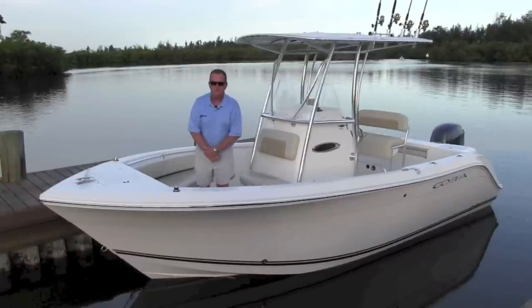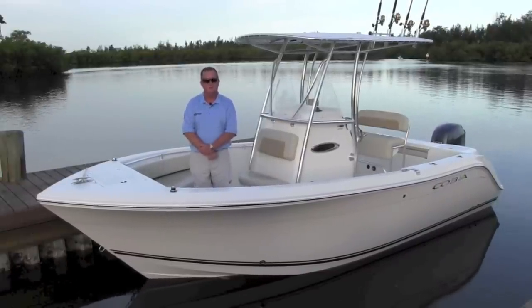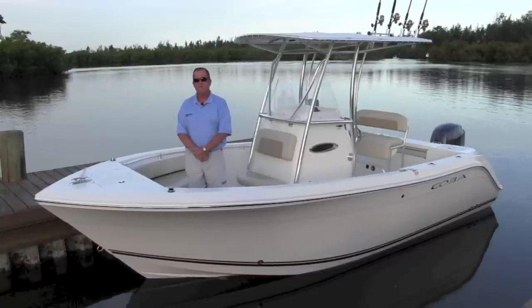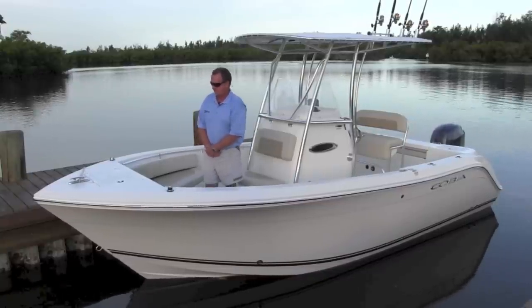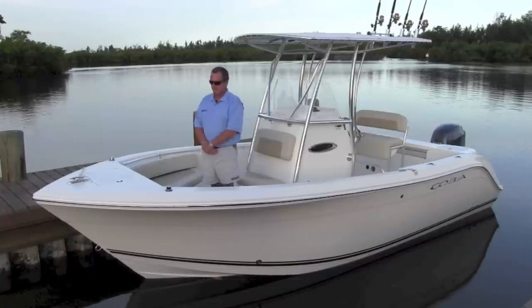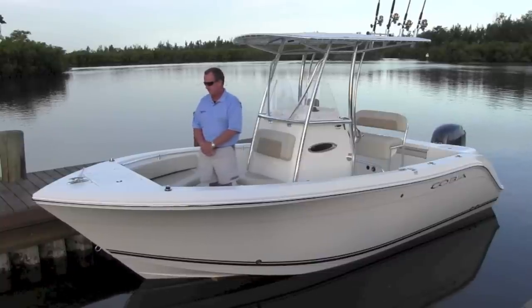Well, here we are this morning. We've now launched the new for 2014 Cobia 201 Center Console. If you take a few minutes, I'd like to walk you through the boat. This is the very first one, first boat off the line. We're about to introduce this next week at our annual dealer meeting. I'd like to take a few minutes to take you through the new for 2014 Cobia 201 Center Console.